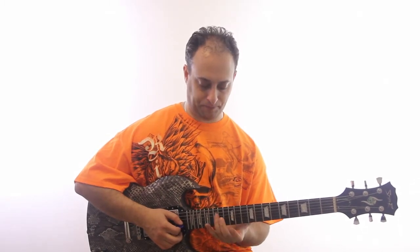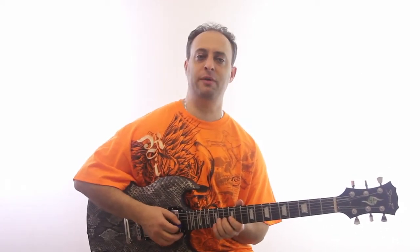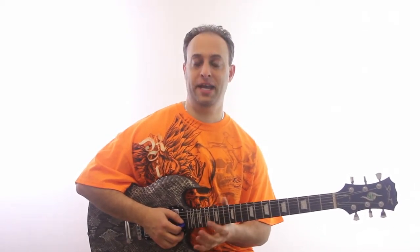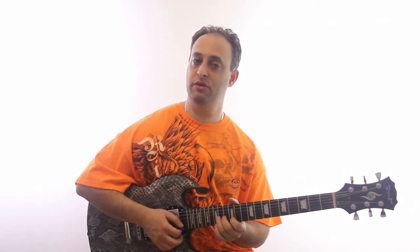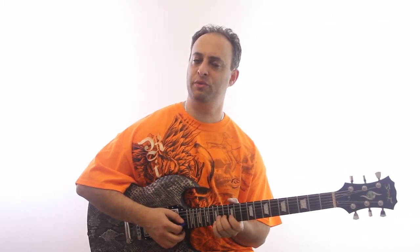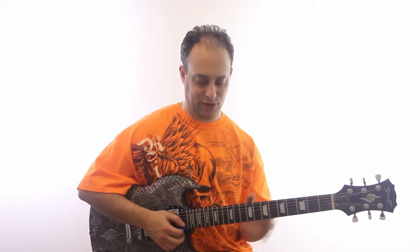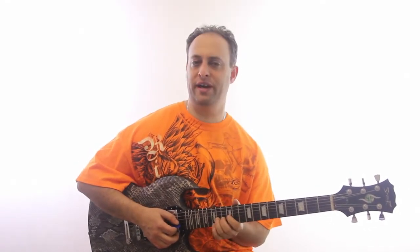When you get used to this you don't really have to think too much about it — you can just use your ear and play by feel. But in the beginning, what you can do to make sure you're bending on pitch is play the note and then play the note you want to bend to, and make sure you match it with your ear. Later on, you don't have to worry about hitting it exactly on that micro-tuning thing — just whatever sounds good to your ear.